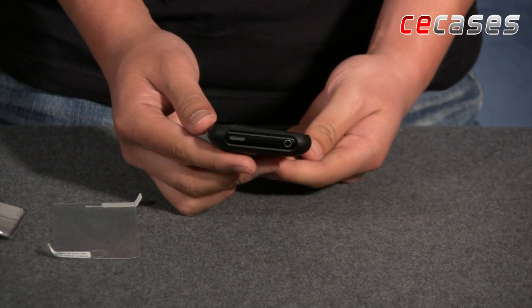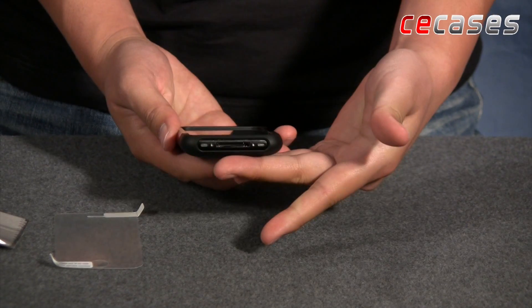Front, side, top view, back view, and the bottom.